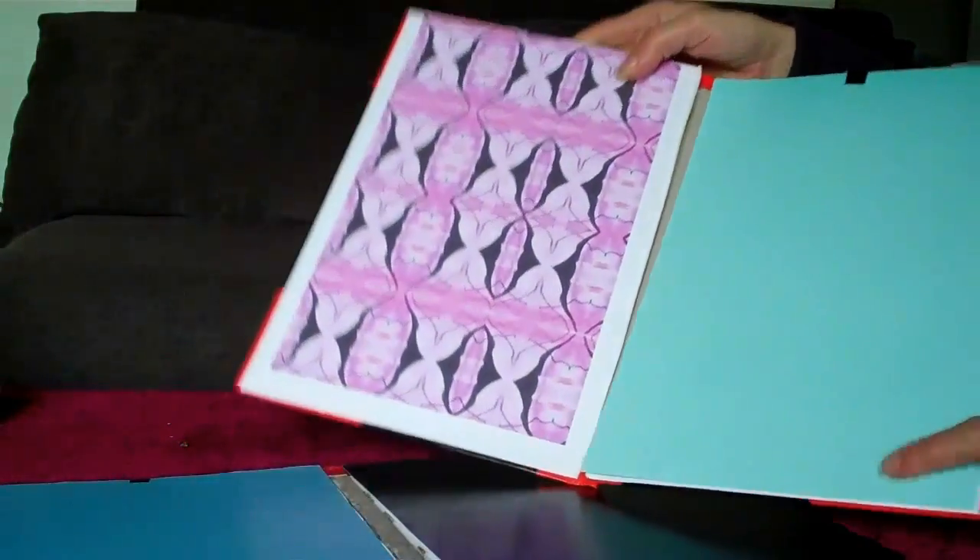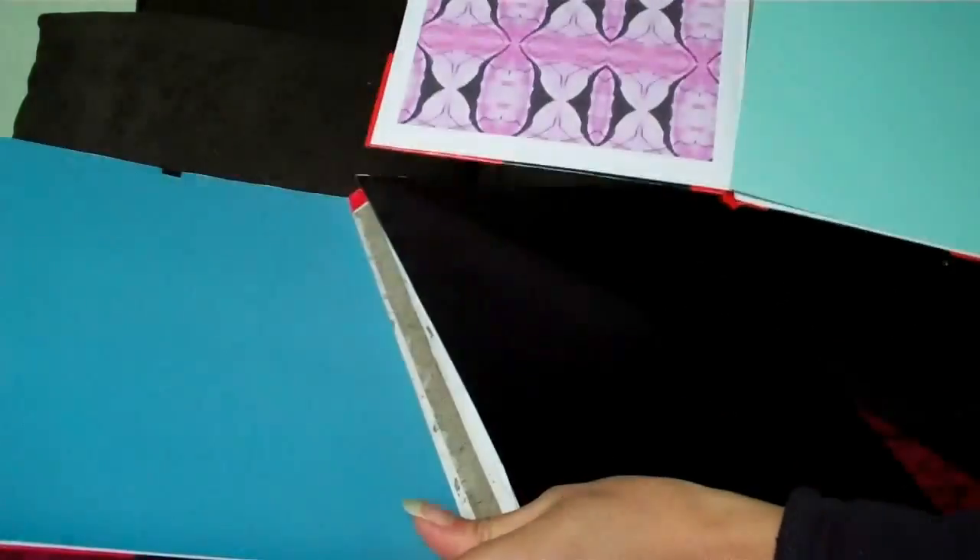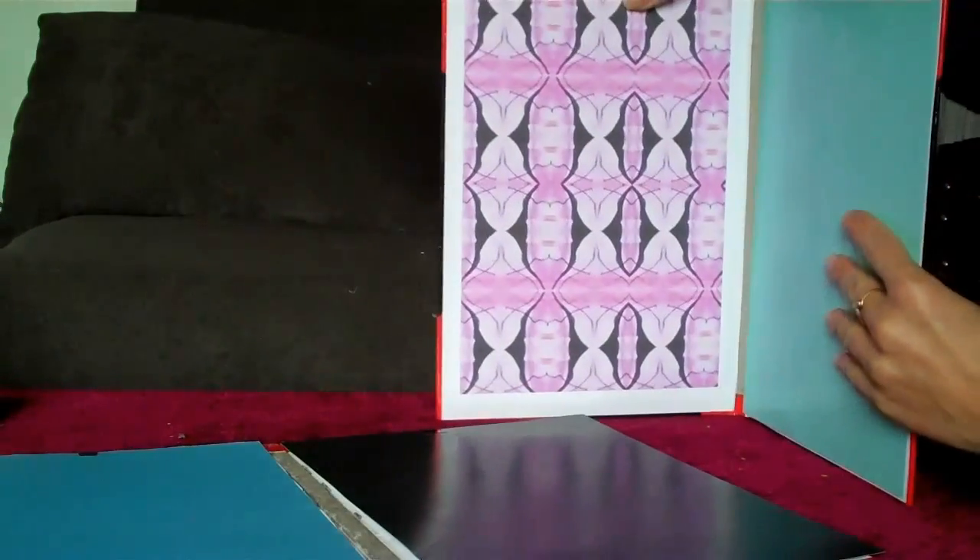So once your artwork's all stuck onto the board, it's ready to assemble.